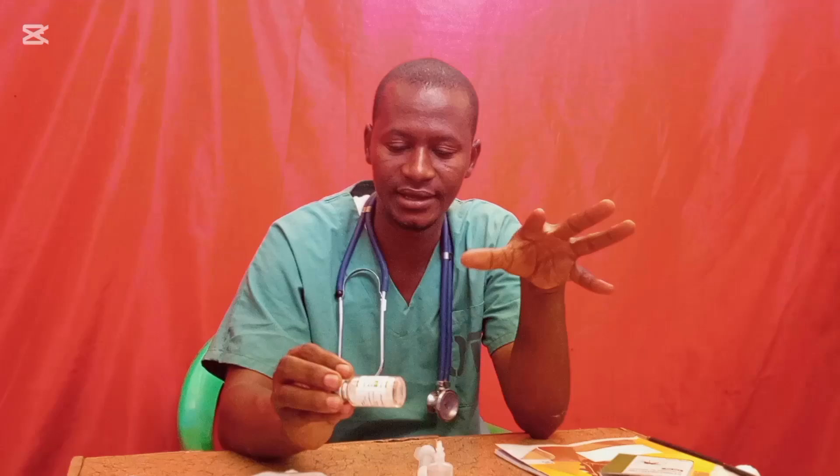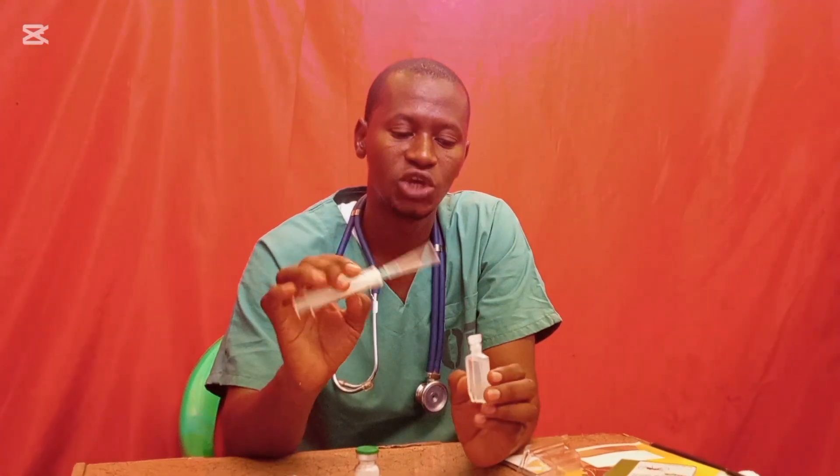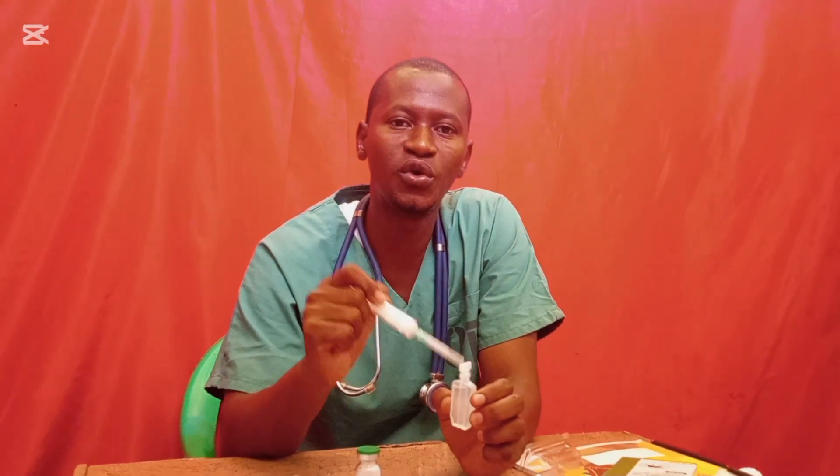When preparing for IM route — intramuscular injection — add the 2 ml of sodium bicarbonate into the bottle containing the white powder of artesunate, then shake gently until the solution becomes clear with no visible particles. The solution should not be cloudy or milky in color. For IM route, you only withdraw 4 ml of sodium chloride, add it into the vial, shake gently until the solution becomes clear, then administer the drug.